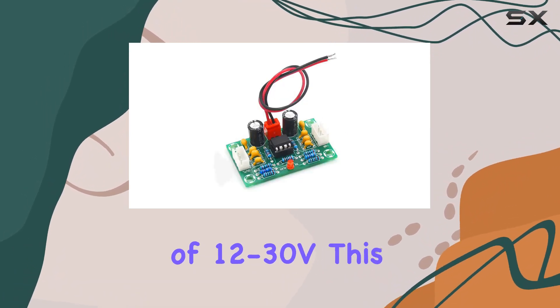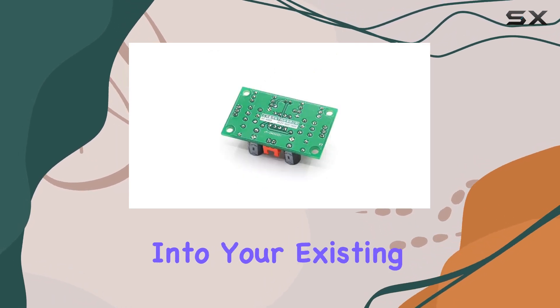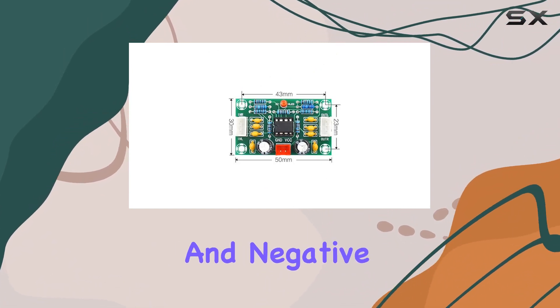With a supply voltage range of 12–30V, this preamplifier board is easy to integrate into your existing setup. Simply connect the power supply to the input terminal, paying attention to the positive and negative poles.